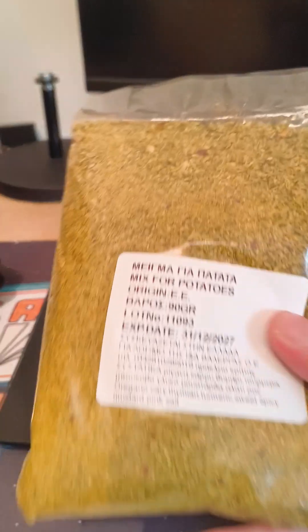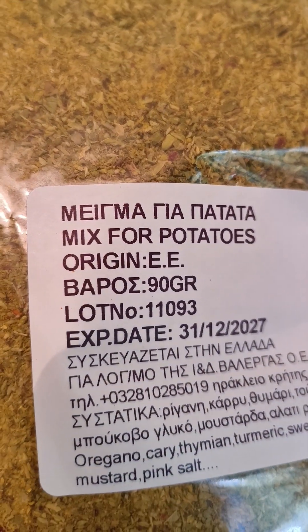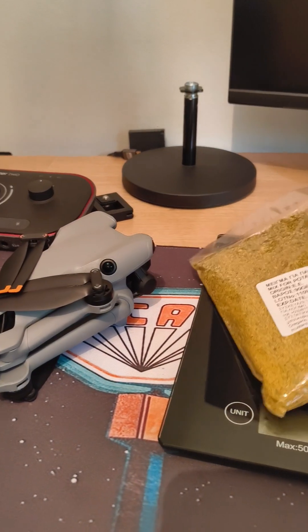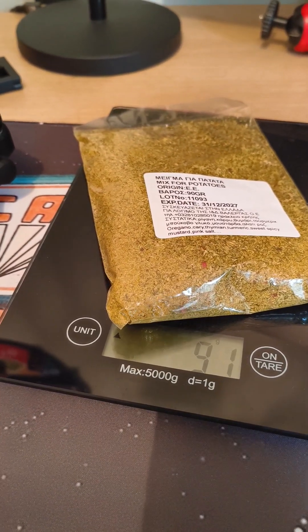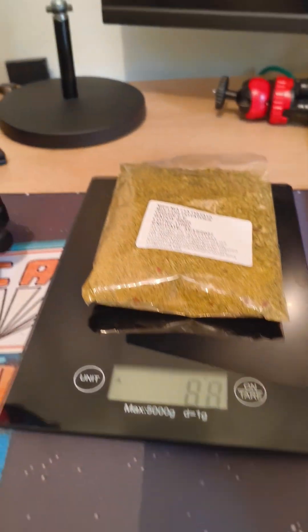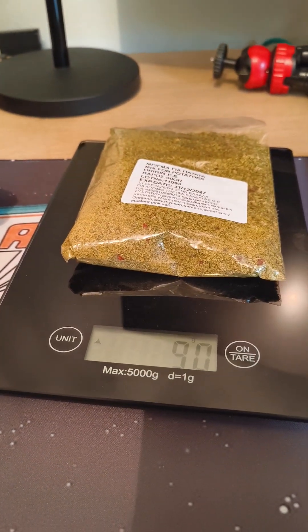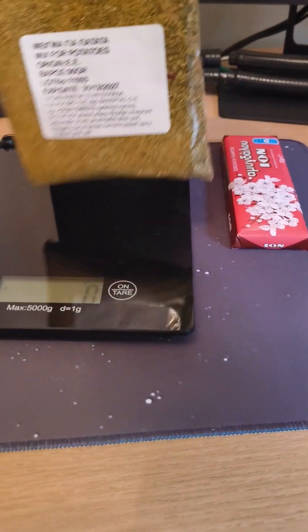Now we have this item here — 90 grams as shown on the label, which is in Greek. Let's weigh it and see. It says 91 grams — pretty accurate. I think the slight difference is the paper wrapping again.